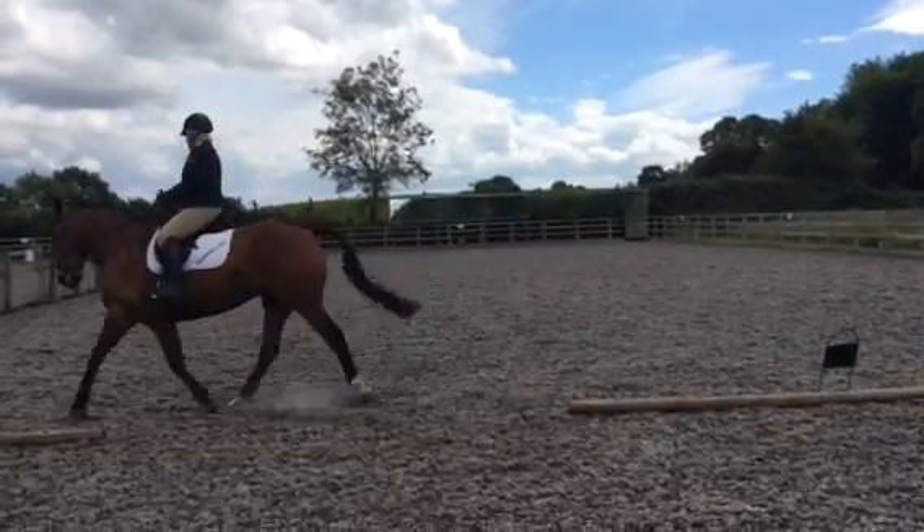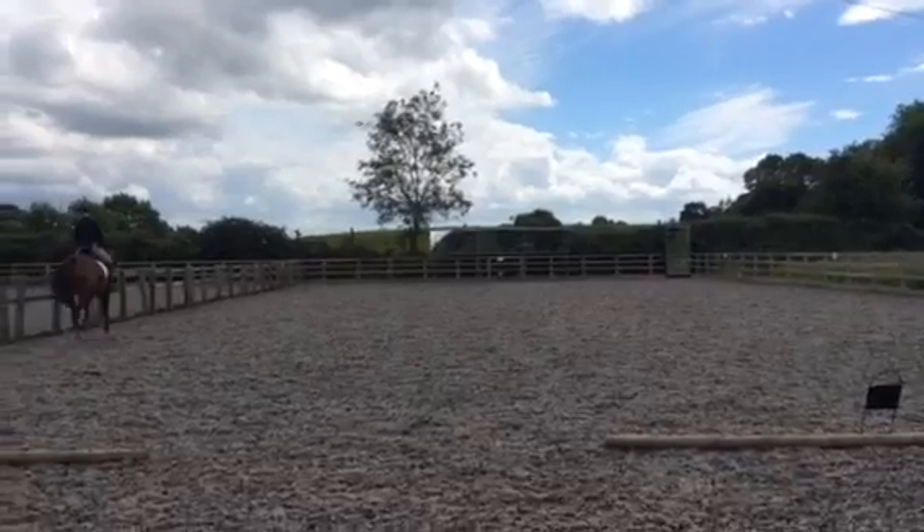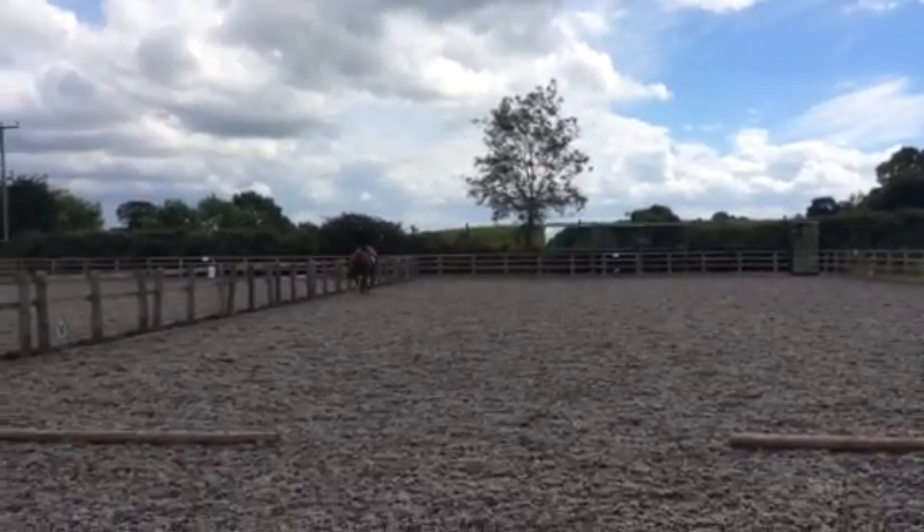C, A, working trot. At A, serpentine, three loops.